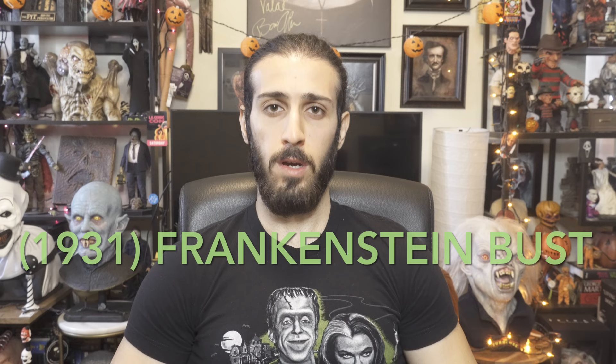In this video I'm going to review my Stan Arts Boris Karloff 1931 Frankenstein life-size bust that I got from my collection more than a year ago. I got it unpainted because I wanted to paint it myself, and I actually did it about a week after I reviewed it on the channel. I painted it in black and white and it was a really fun project.